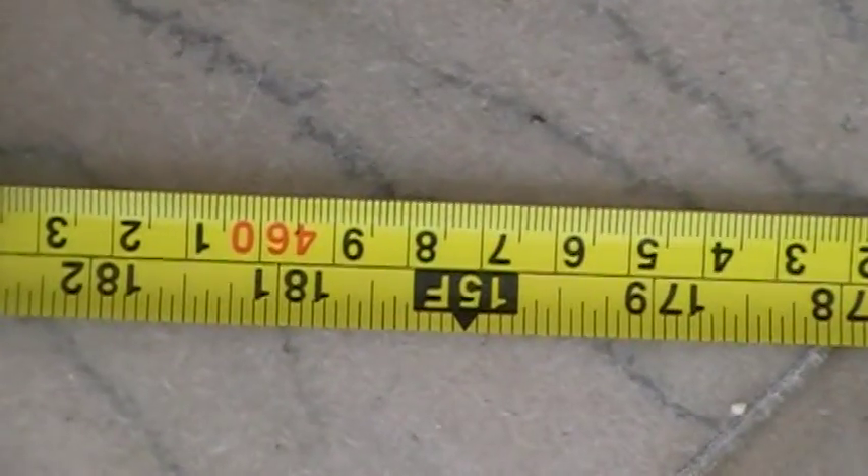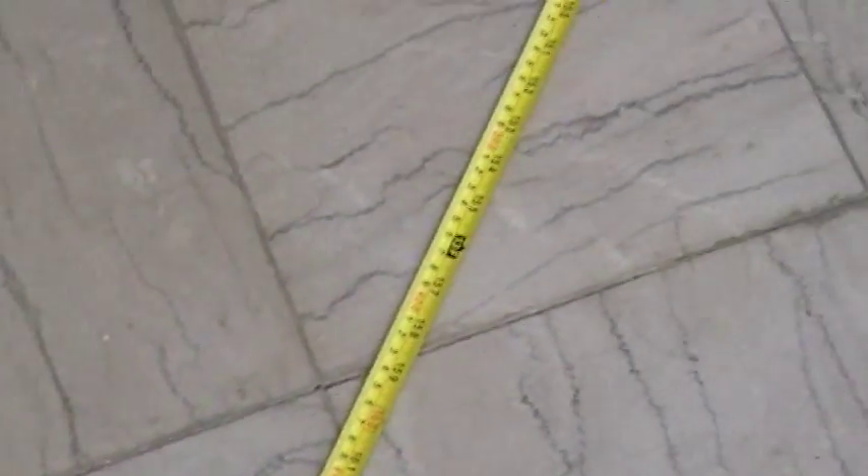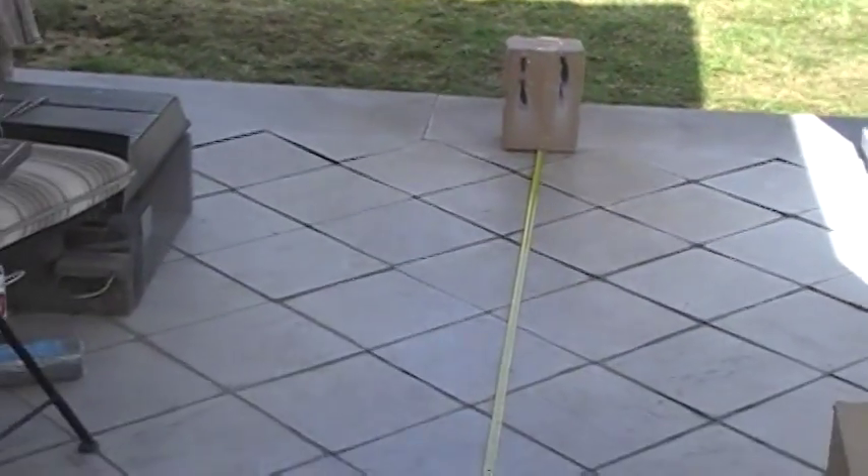For some of you doubters, I'm just going to zoom it in. And there you go — 15-foot burn.